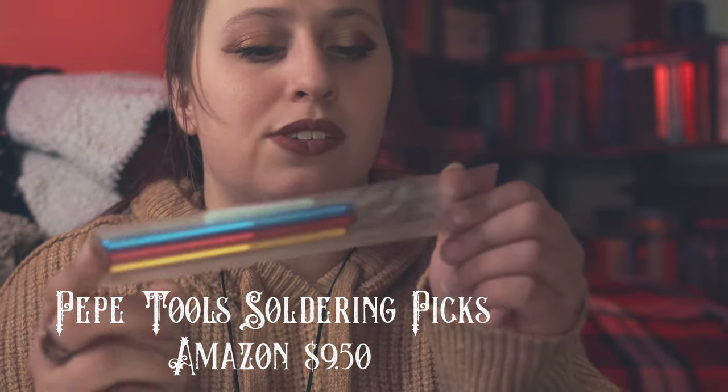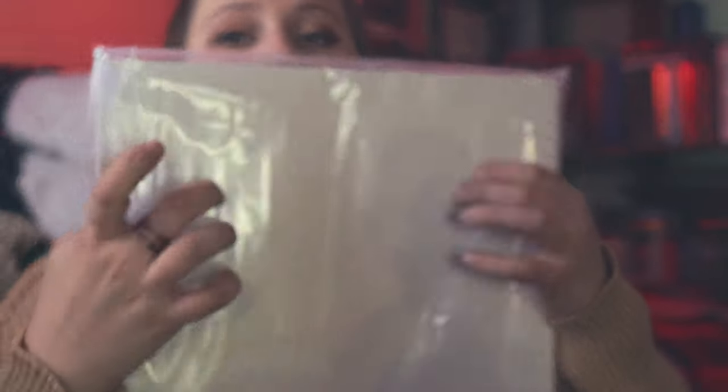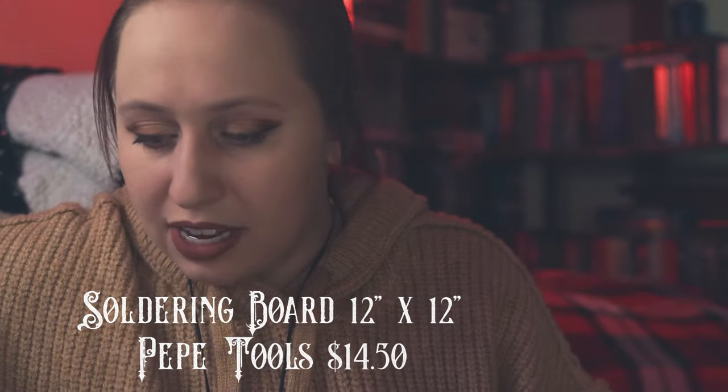I also got soldering picks from Pepe Tools — titanium soldering picks. I got three different ones. You kind of need these when working with solder to hold things in place, alongside your tweezers. The last thing I got from Pepe Tools is my solderite board. I got the large size because if I'm soldering a bunch of things, or if something hot falls off the charcoal block, having a large surface will protect my workbench and also prevent me from accidentally catching something on fire — hopefully.